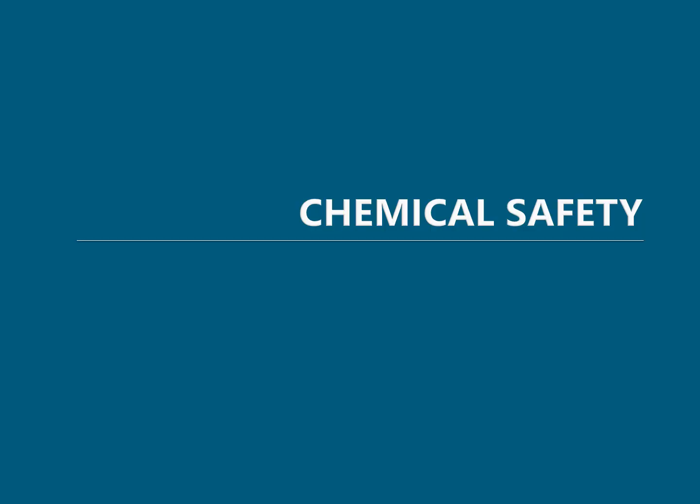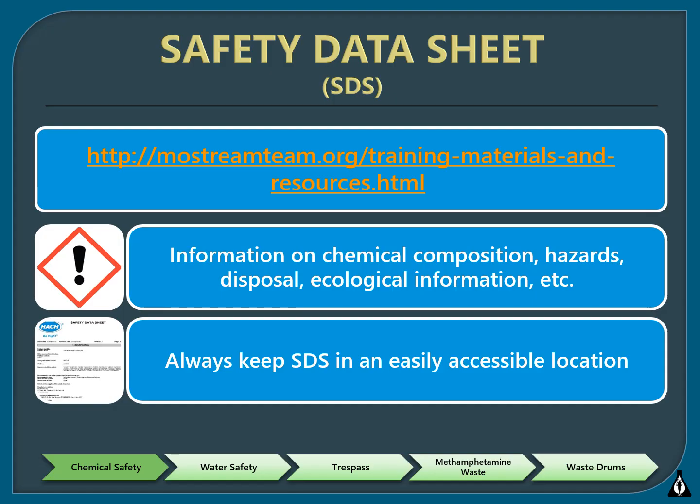Now we're going to talk about chemical safety. Safety data sheets, or SDSs, are documents that can be found on the stream team website. They are also included with every chemical kit and chemical order you receive. Information about chemical composition, hazards, disposal, and ecological information can be found on the SDS, as well as other information. Make sure to keep the SDSs for your chemicals somewhere you can easily access them for reference.